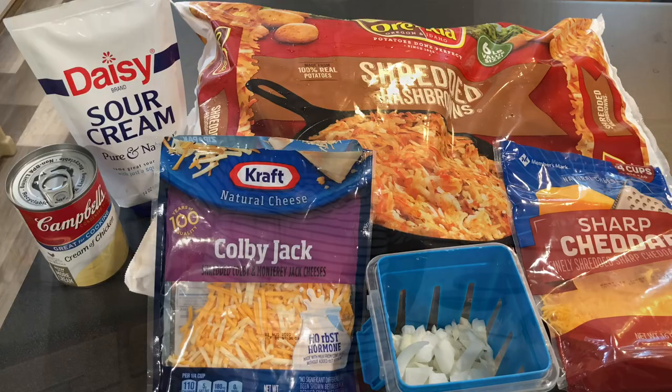These are the ingredients you'll need. Hey y'all, we're gonna be making Cracker Barrel's easy cheesy delicious copycat hash brown casserole. It's a favorite of my family and I hope you guys enjoy it too. Let's get ready.